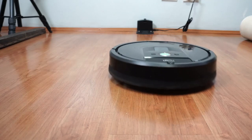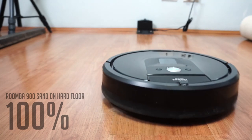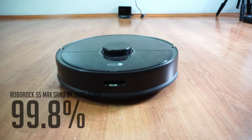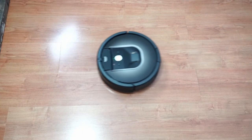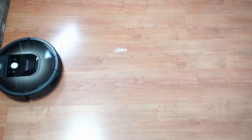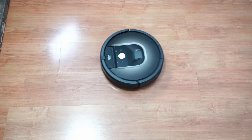Both robots also do well cleaning sand on hard floors. The Roomba 980 picked up 100% in two tests, while the S5 Max was very close at 99.8%. The Roomba 980 had a cleaner initial pass, but the results are very close and both robots are ideal options for cleaning sand, even if you live near a beach.